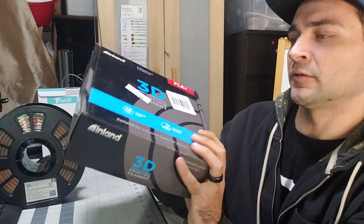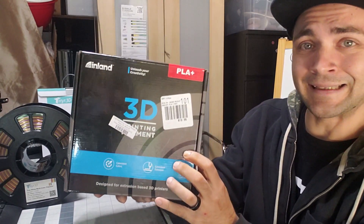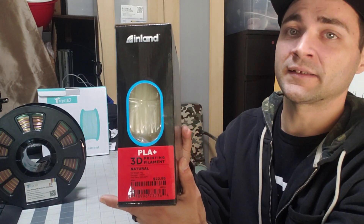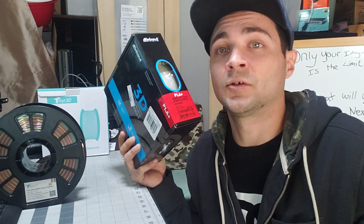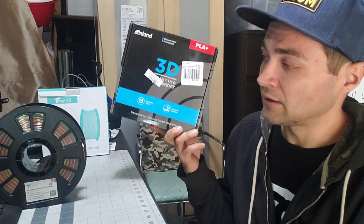If you want to go a little bit cheaper, Micro Center — if you have one in your area — does have some Inland PLA. This one is $18.99, so about $21 after taxes. This is the natural clear PLA. I haven't used it yet. I'm looking for a project to try it on, so if you guys have any recommendations, shoot them down in the comments below. Inland PLA from Micro Center is about $20 if you want to go cheaper, or they have more expensive options too. Amazon's got you covered for crazy colors.